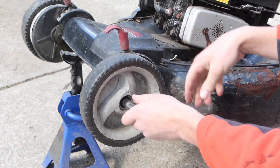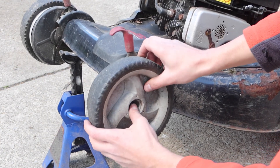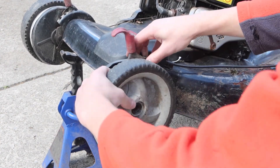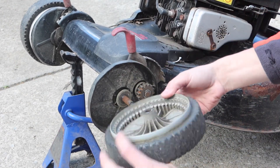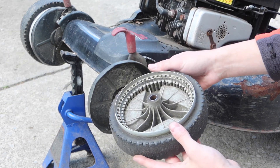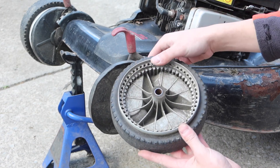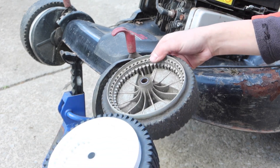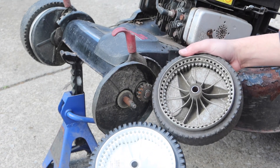I removed the front wheel using a 9/16 inch socket. You can see the extent of the damage here inside the gear. Also, the tires are bald from doing a bunch of nasty burnouts.